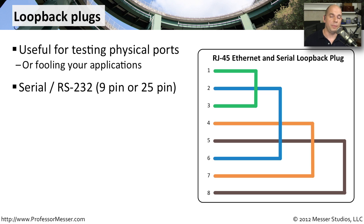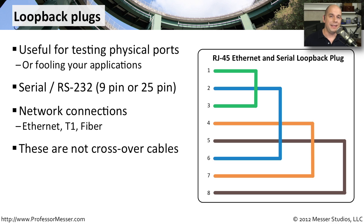There are different kinds of loopback connectors — you might get some for a serial connection, maybe a 9-pin or 25-pin serial port. One thing to keep in mind is that this is not a crossover cable. Crossover cables are used to connect two devices directly with a single cable. In this case, there's no cable at all — it's simply a connector that loops the signal back directly into the same device.